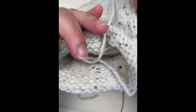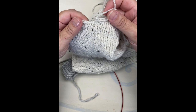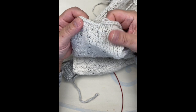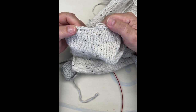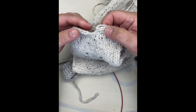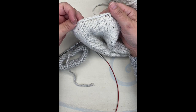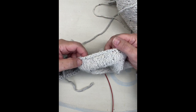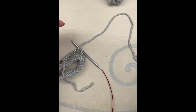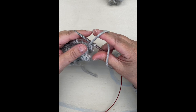If you just do a regular bind off in the round, this is what your finish is going to end up looking like — you're not going to be happy with it after doing all that work. You'll want it a little more finished. If you do this technique I'm about to show you, it will go from that to this. You'll be very happy; it'll make a big difference and it's a very simple step.